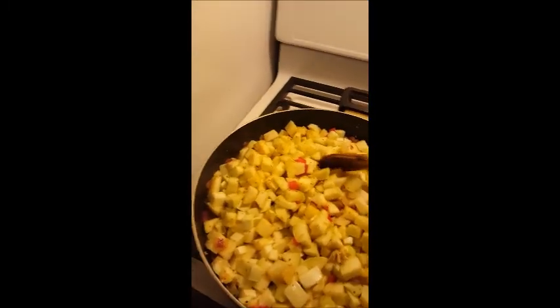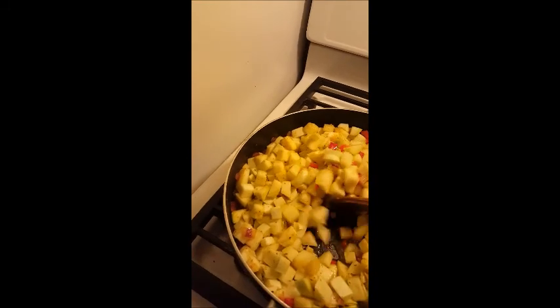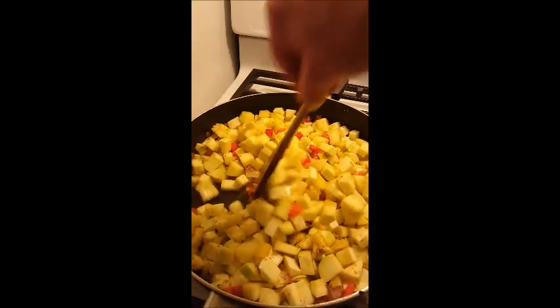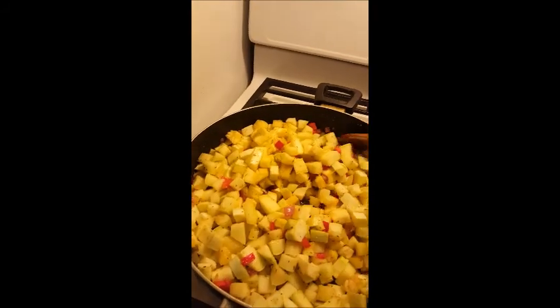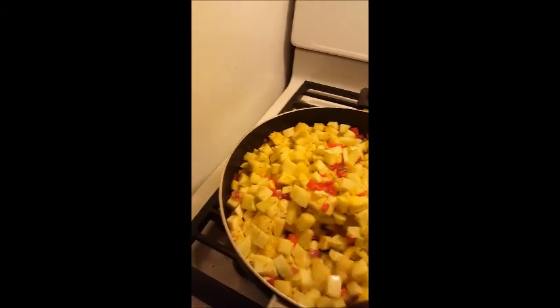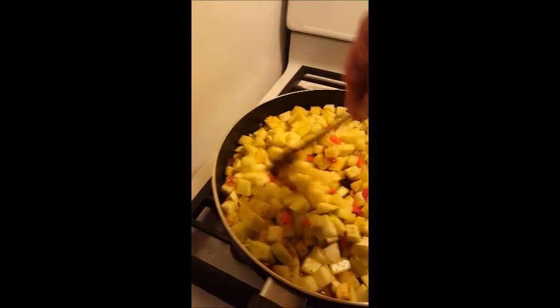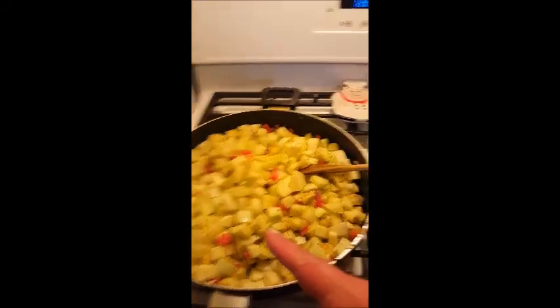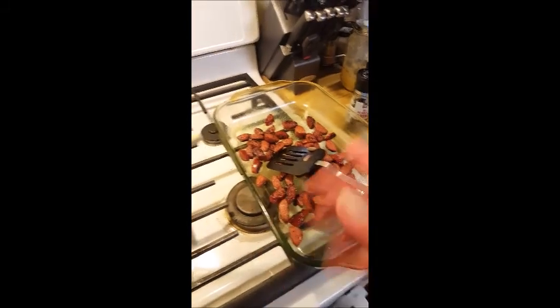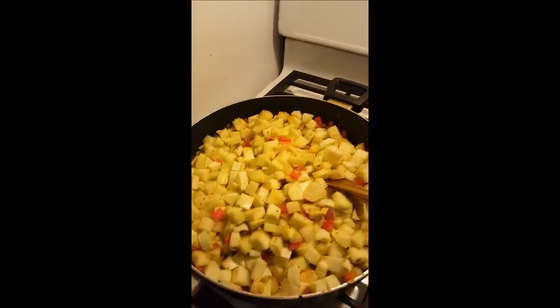I'm cooking the squash now, just stirring it around. I want it to be al dente — a little bite to it — because it's going in the oven for about 45 minutes tomorrow and I don't want it to be too mushy. It was a little mushy last time, though still delicious. When I'm done I'll add it to the casserole dish and then show you the topping.